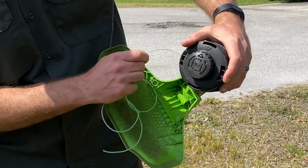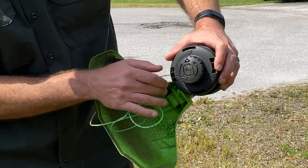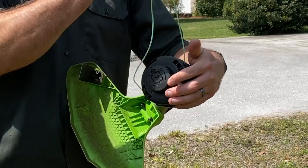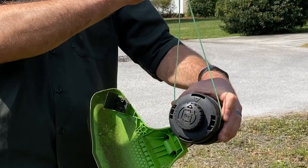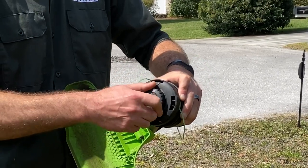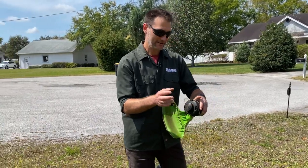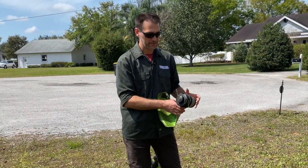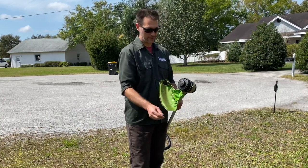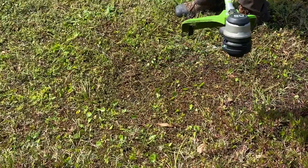I went through the back end first — I know that because there's a line-in indicator. Thread it through so it comes out the other end, then run your lines so they're equal. Once you've got that, just wind it in. It's a real simple line change — you're not winding both sides in there, which is the biggest pain point for most string trimmers. It's a bump feed head, so just kick it on and bump it out and you're ready to go.